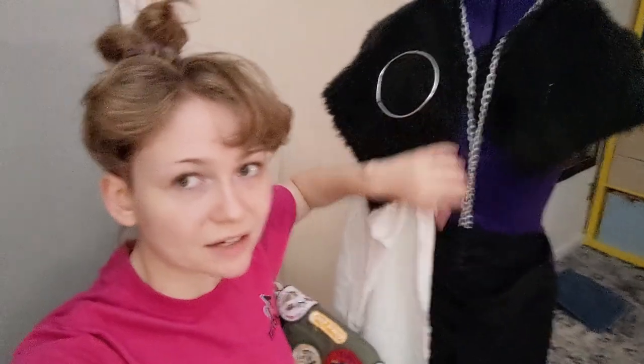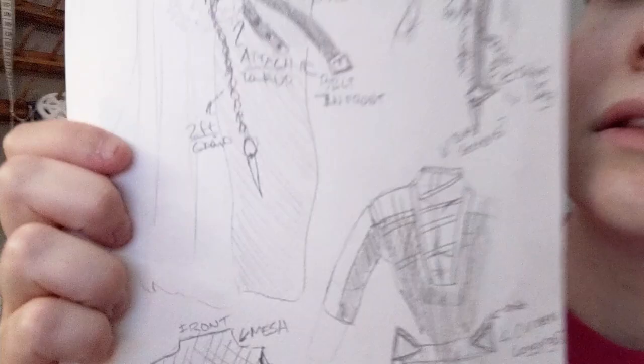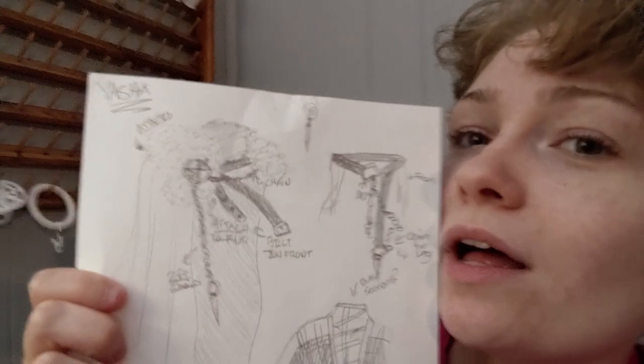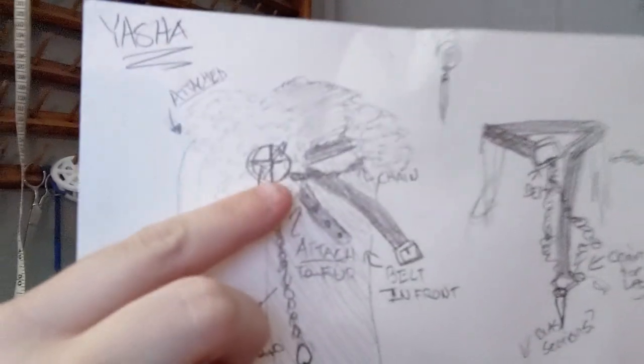Her coat's not really fully in the back — it's kind of to the side. This was fur that I had, trying to figure out how I want to do the kind of mantle to it. I wanted to not necessarily attach it to the shirt, but just kind of throw it on top. That's why I have chains — there are going to be kind of straps, like pleather straps, which I have plenty of. And then the pants, because that was the one thing I was like, how do you do Yasha's pants? They kind of look like athletic wear.